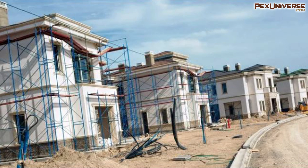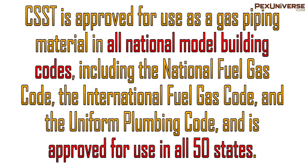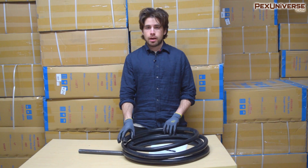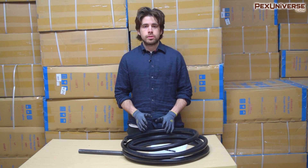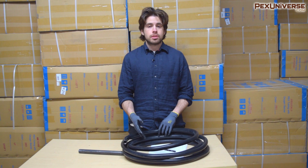About 300,000 new and remodeled homes per year have CSST installed — roughly half of all new homes built each year that use gas for heating and cooking. CSST is approved for use as a gas piping material in all national model building codes, including the National Fuel Gas Code, the International Fuel Gas Code, and the Uniform Plumbing Code, and is approved for use in all 50 states. US building codes currently require direct bonding of CSST, so that's important to know.